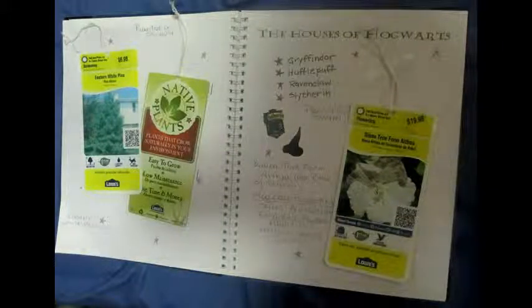So there you go, just a small glimpse of my garden journal. I hope you enjoyed watching this, and many blessings. Thanks.